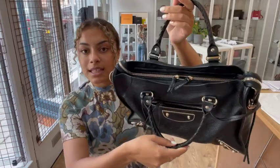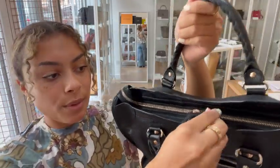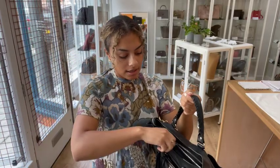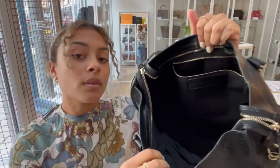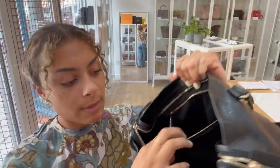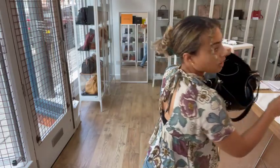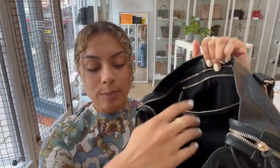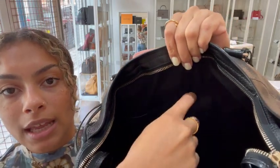We also have a zip top closure with double zip pulls — cute little tassel-y zip pulls. And inside we've got a fabric lining with one zipped pocket and all those cards and bits in there. So on the opposite side we've got two flat pockets — one here and one there.